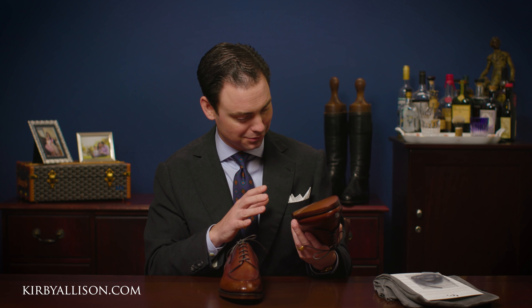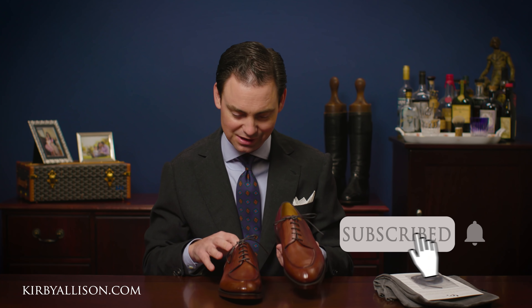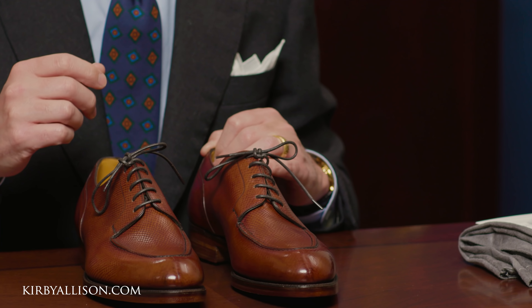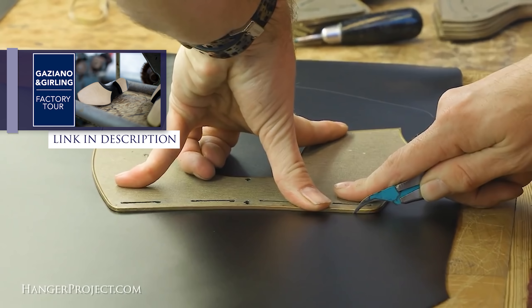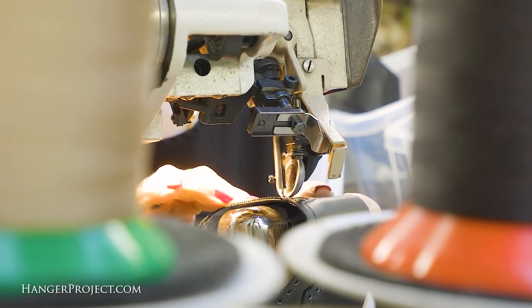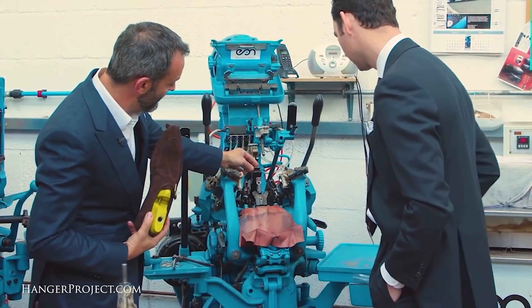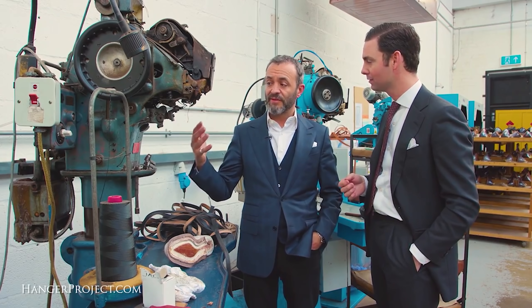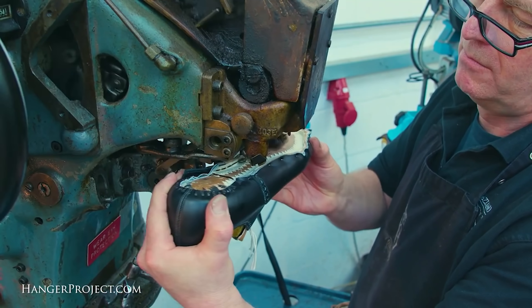Gazziano and Gurling shoes — absolutely beautiful pair of Stamfords that I just added to my collection. Let me know what you think of these beauties in the comments section below. And if you haven't seen our Gazziano and Gurling factory tour, where I went all the way to Kettering and Tony Gazziano and Dean Gurling rolled out the red carpet and gave me the full tour of how their Goodyear welted shoes are made — check out that video. It's one of my favorite videos on the entire channel. I'm Kirby Allison and I love to help the well-dressed acquire and care for their wardrobes while exploring the world of quality craftsmanship and tradition. Thanks for watching.